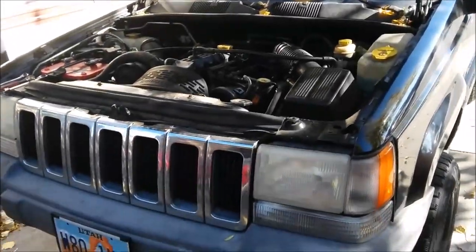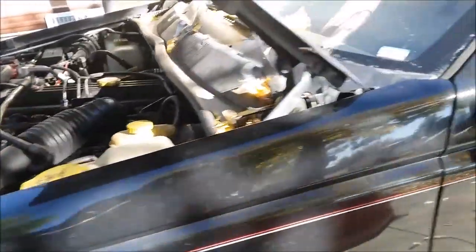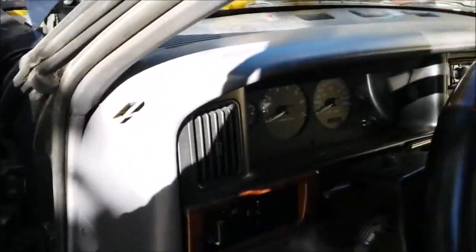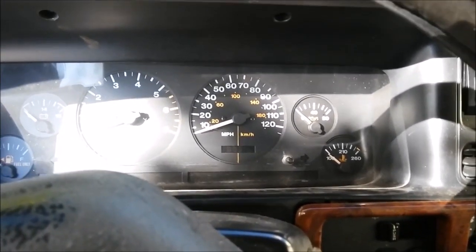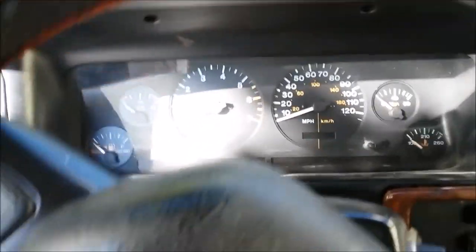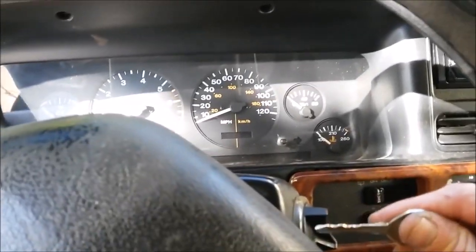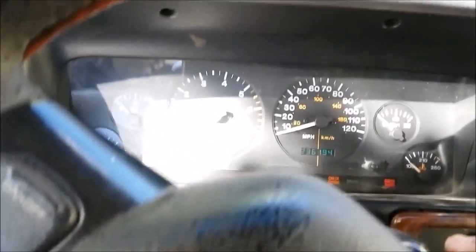I'm troubleshooting electrical on a 96 Jeep Grand Cherokee Laredo. Yesterday on the way to work the Jeep started running weak, losing power, then the check gauges light came on. I made it home and it's the next morning — trying to figure out what's going on. Let's see if it'll start and see what happens; this is a cold start.